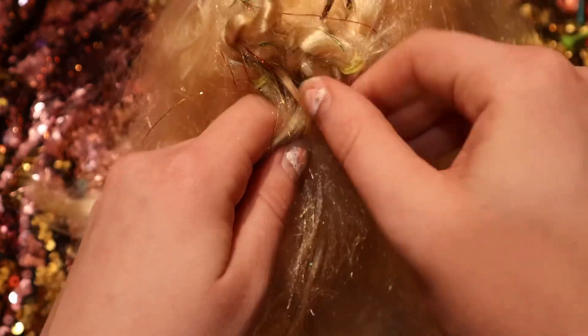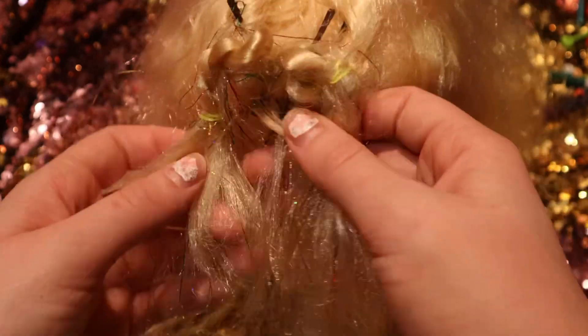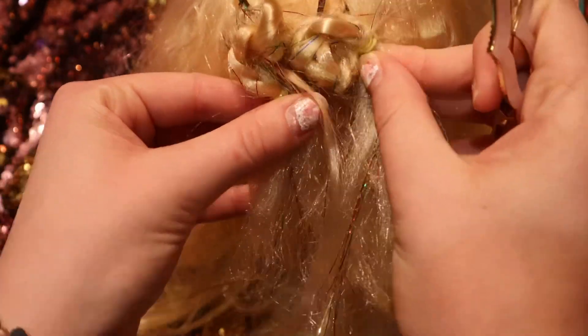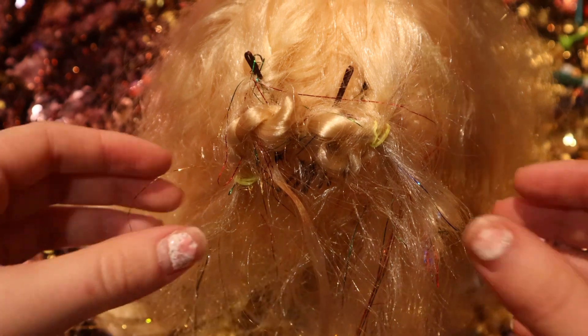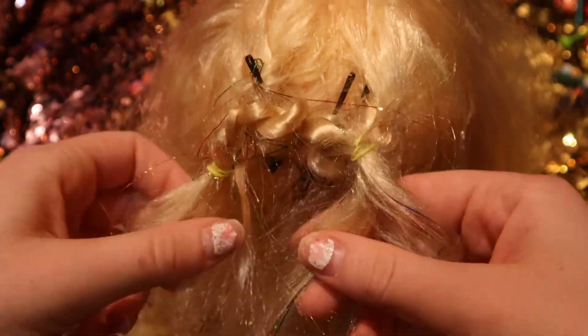You can leave it like that and you'll have a little heart shape. Or you can do that and then braid the ends. You should have a little heart — it's supposed to look more like a heart shape.